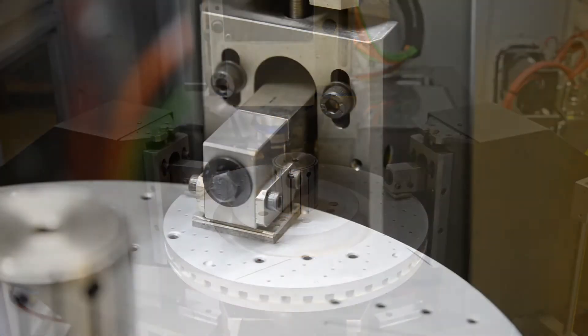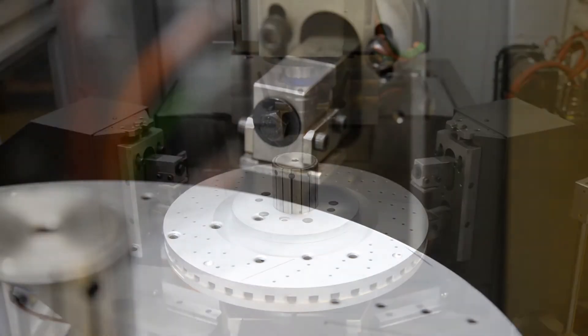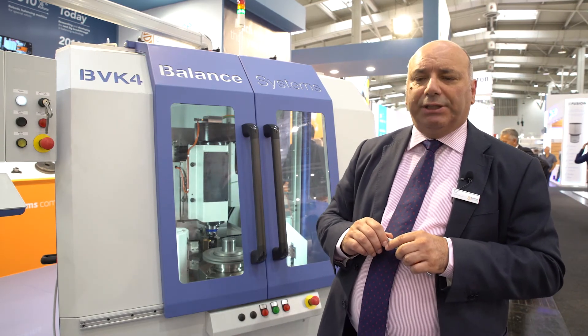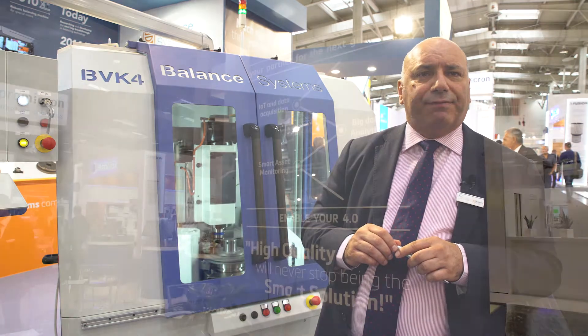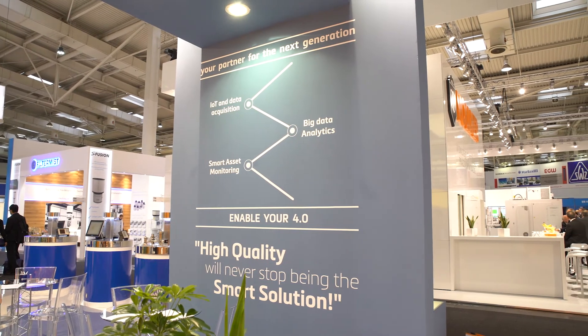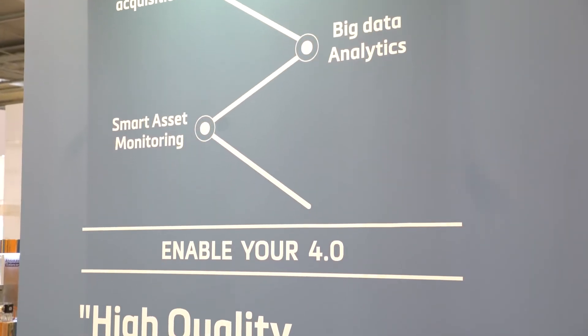You also asked me if this machine is ready for interconnectivity within your MES system — the answer is yes. Our machines have been Industry 4.0 ready for several years, in particular based upon concepts like IoT, Internet of Things, and data acquisition.